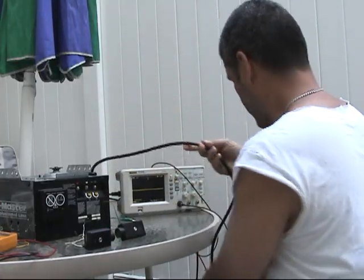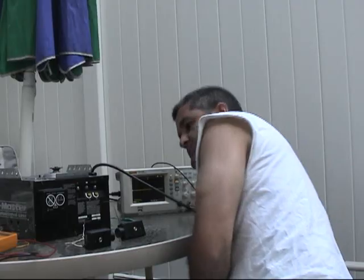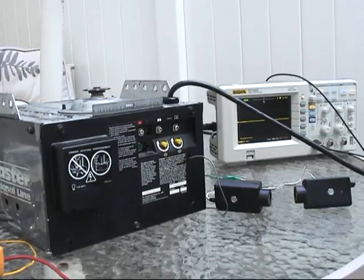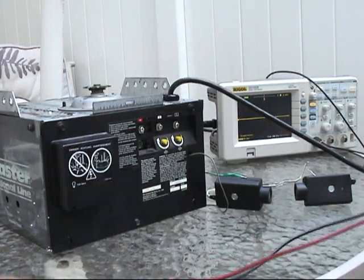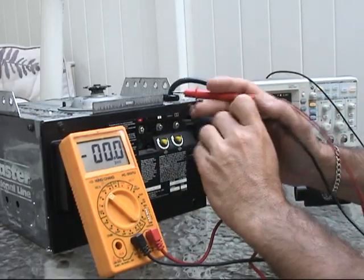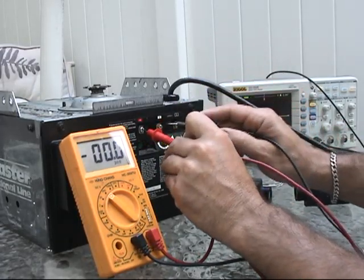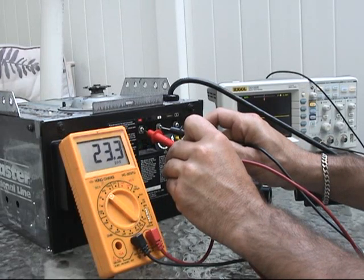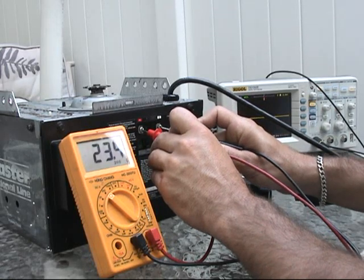First, let's power the garage door. We power the garage door with no sensors whatsoever. The garage door is powered, so we can, with the meter, measure the signal between one and two. Between one and two we have 23.4 volts.